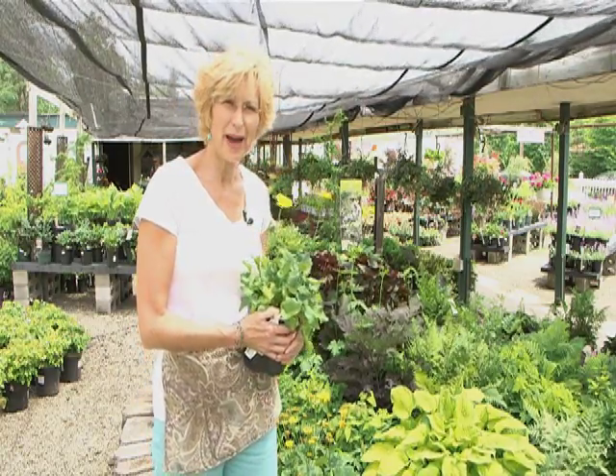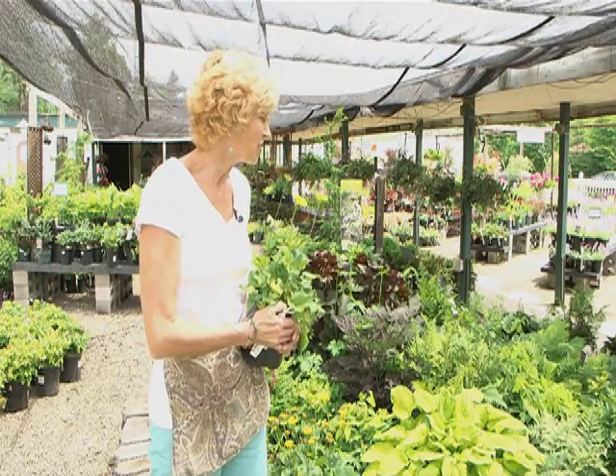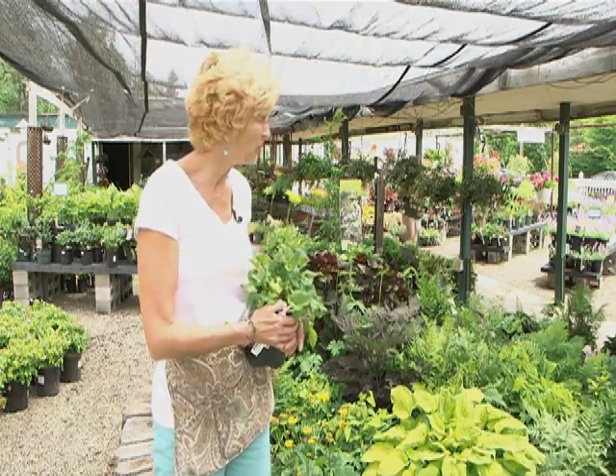Now, they're not as exciting to buy in the nursery because they usually are just green, and they're all lined up on a table, and not every plant does well in a pot either. They come to their glory once they're planted in the ground, and I just wanted to show you a few of these beautiful shade plants and what they look like in a pot.